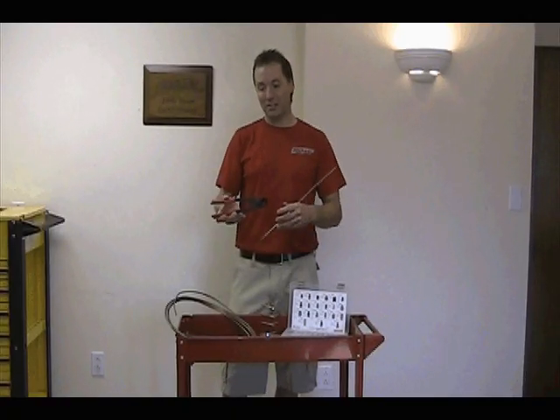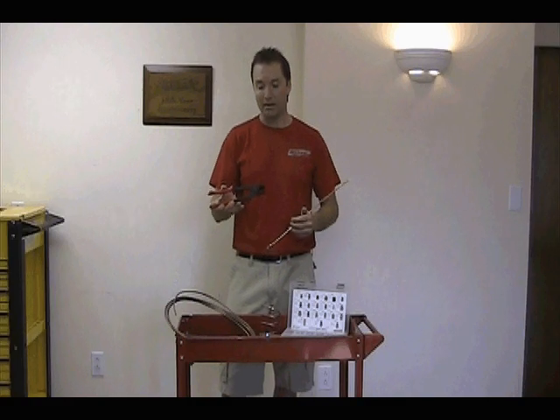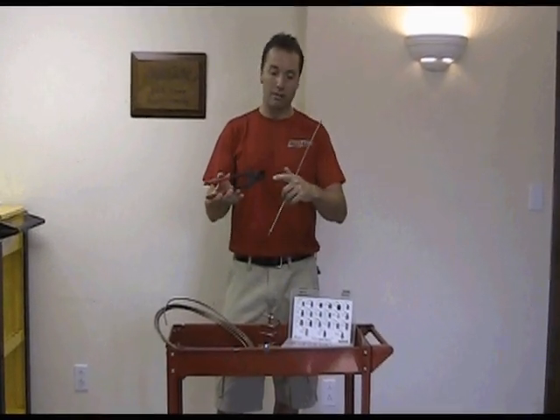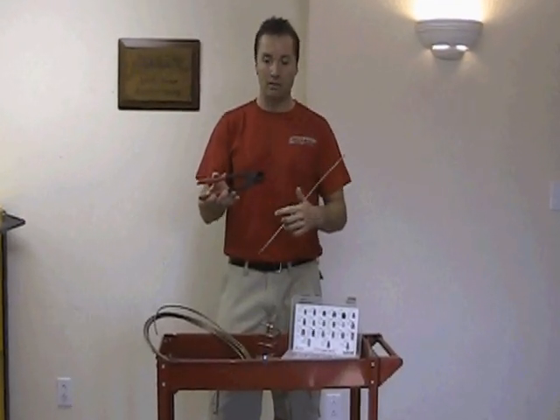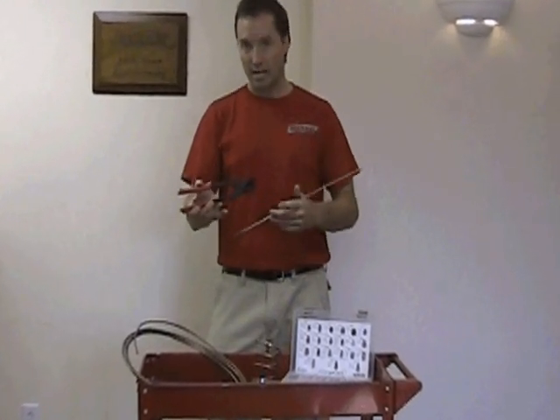Hi, I'd like to introduce to you the TP14316 heavy duty tubing pliers. The large head design is made specifically to make tight bends with both quarter inch and three sixteenths line sizes.